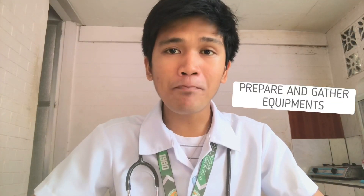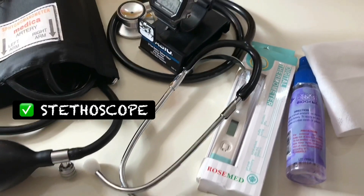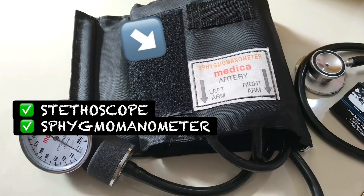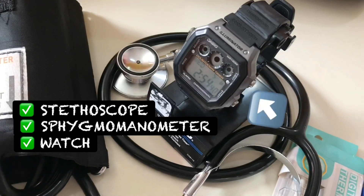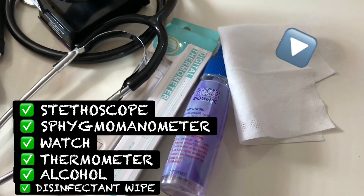Step number one: prepare and gather your equipment and supplies. You will need a stethoscope, a blood pressure cuff or sphygmomanometer, a watch, a digital thermometer, alcohol, and a disinfectant wipe.